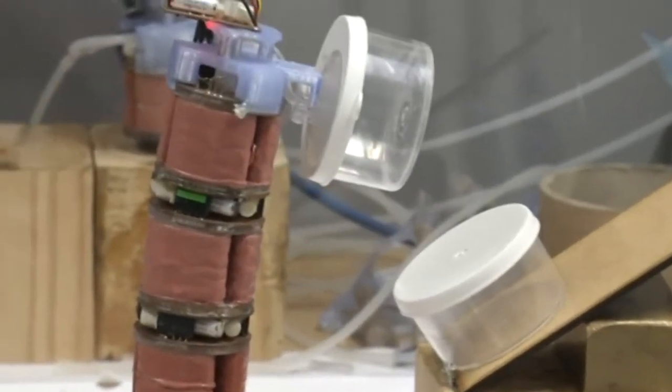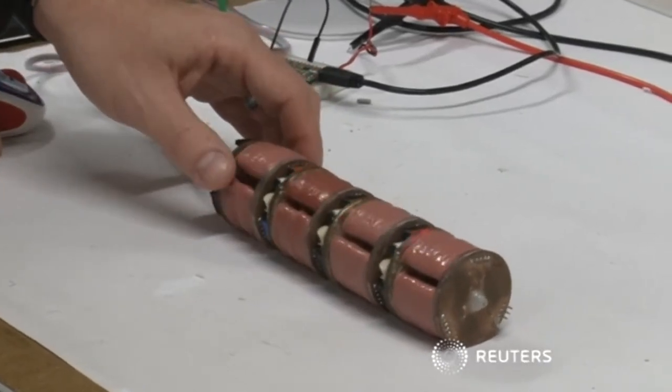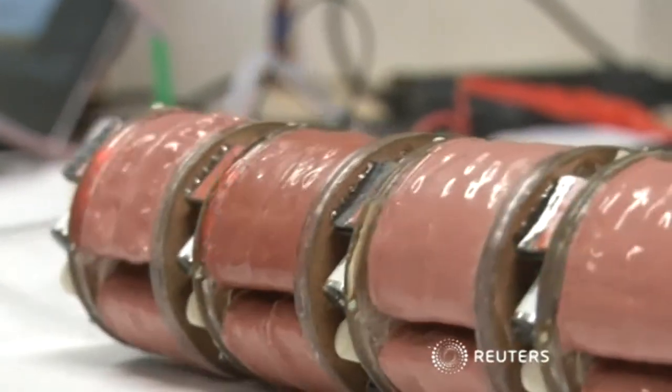So it could have uses in industry, research, or even the home. This type of inherently safe material allows us to have larger types of applications. For example, wearable robotics where we need to wear these type of actuators on our body, or to be used around children or in the house. While it's still a prototype, the makers hope that by adding blocks, users could eventually create their own robots to perform specific tasks around the home.